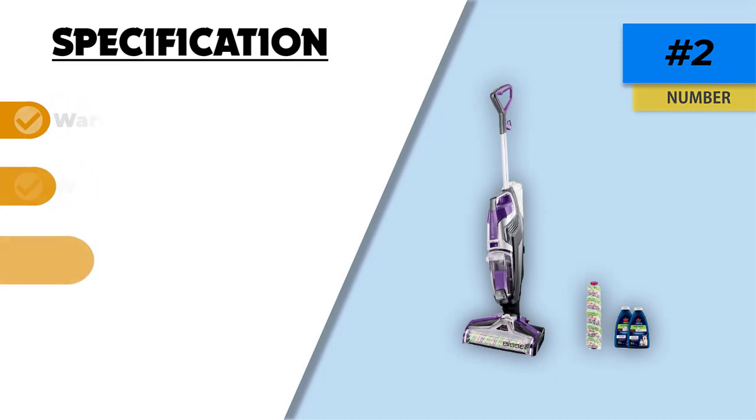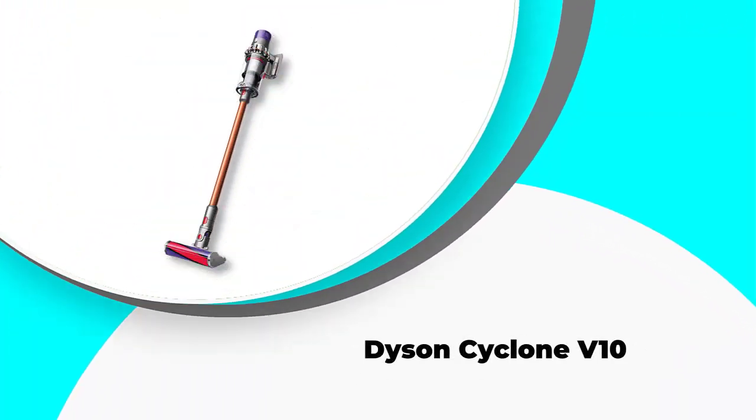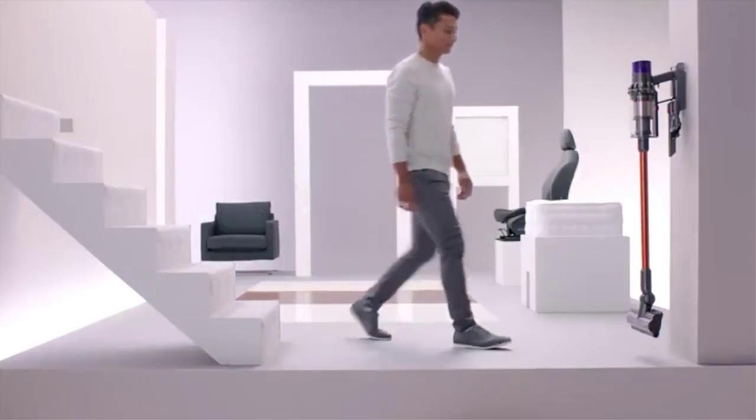It is a big positive that the Bissell can handle both of these surfaces. Bissell's love of pets really shines through, and for every purchase they make a donation to the Bissell Pet Foundation, which helps animals in need.